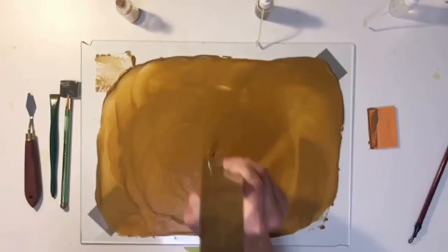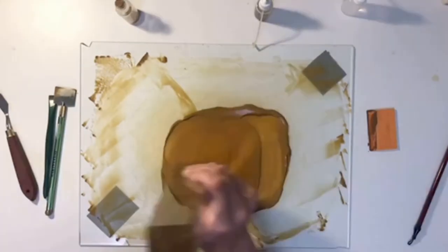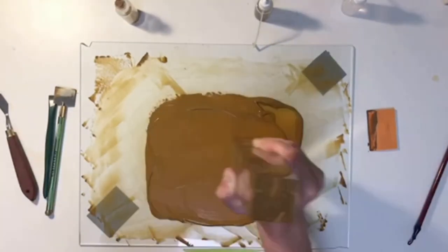Once you're done mulling the paint, you put it into a paint pan and let it dry out very slowly over a couple of weeks so that it doesn't crack.